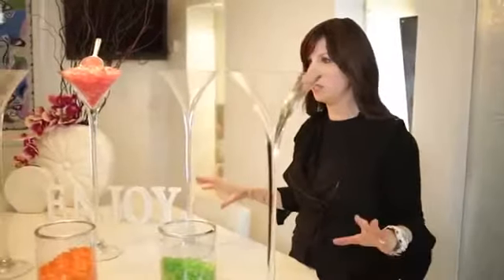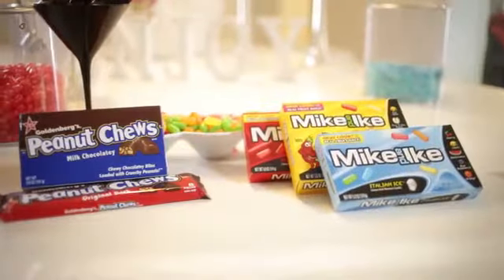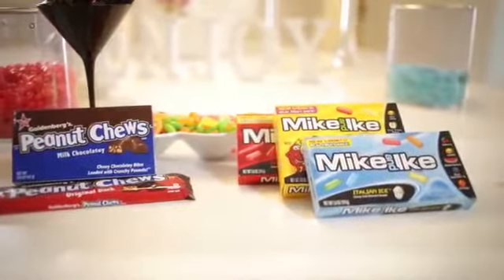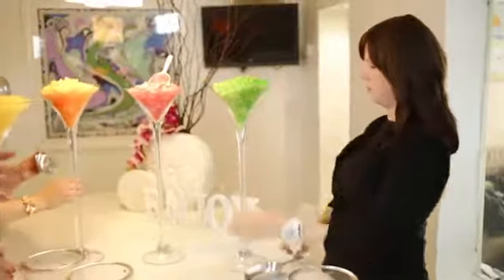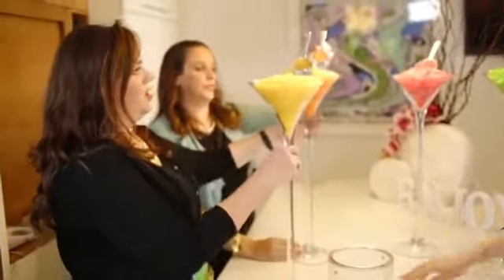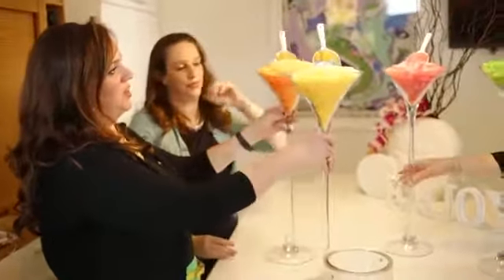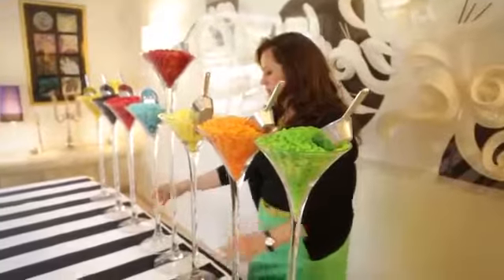The centerpiece of this table is the menorah. We wanted to do something non-traditional that wasn't with candles and wasn't with fire. So we chose to do something fun and whimsical using Mike and Ike candies in these tall martini vases. We felt that every day of Chanukah should be a special color, a special day. The scoopers were actually meant to represent flames. When we lined them up on the table, we lined the flames facing the center on one side and facing the center on the other side.